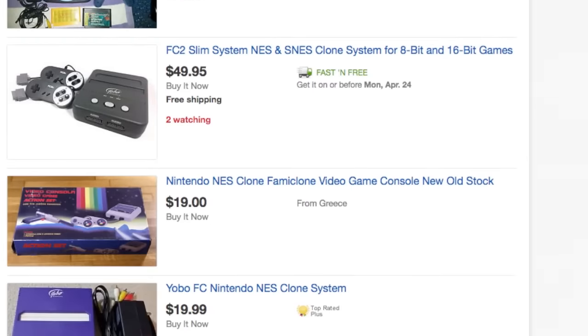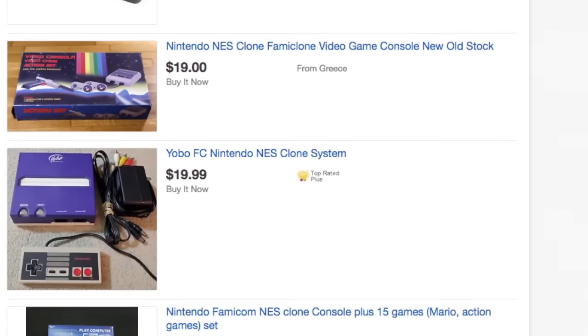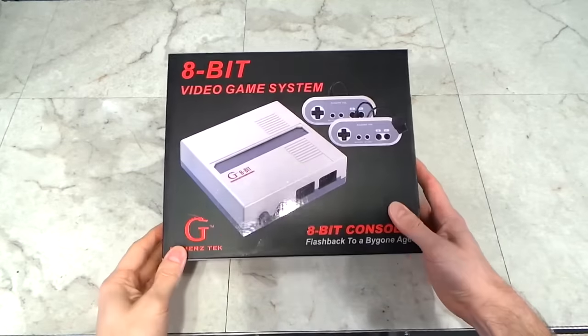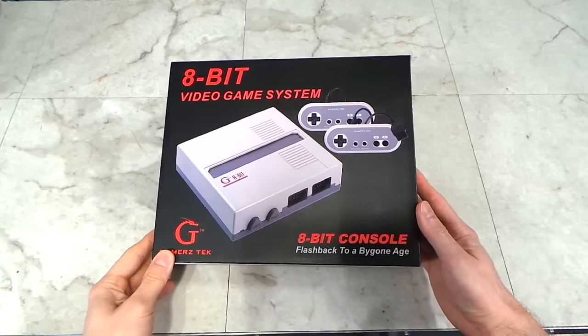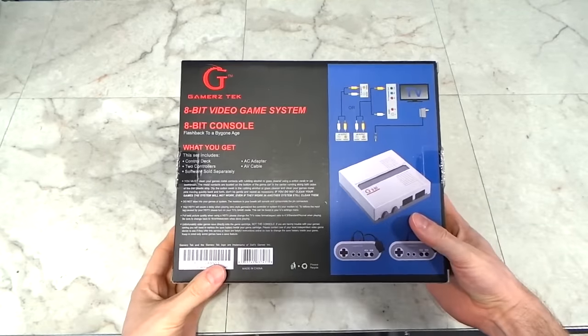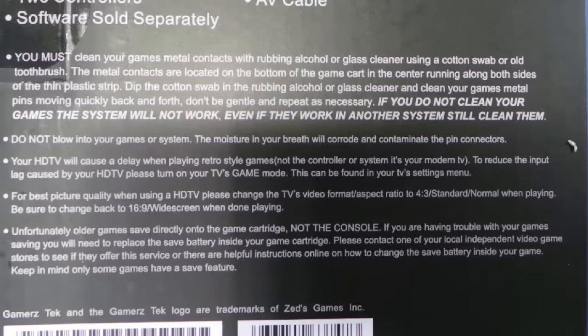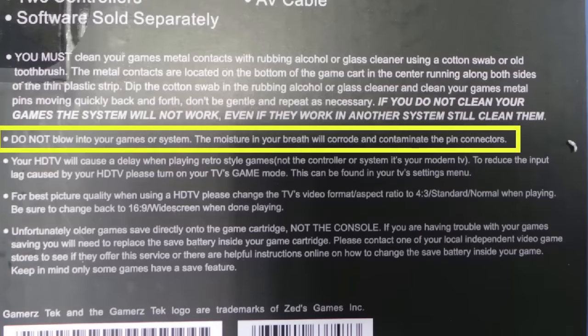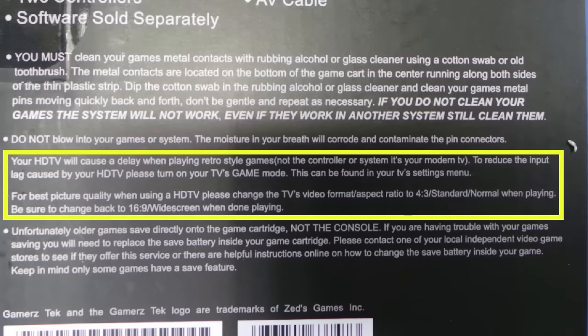eBay and Amazon are just littered with aftermarket consoles, so I decided to pick up a few of them to look at. The first one I'm going to show you is called the 8-bit video game system. This was the cheapest unit I bought, which cost only $18 on Amazon. The box has some very good advice on the back: it talks about the need to clean the old games, actually suggests not blowing into them, and mentions HDTV causing delays — to set your TV to game mode and 4 by 3 aspect ratio.